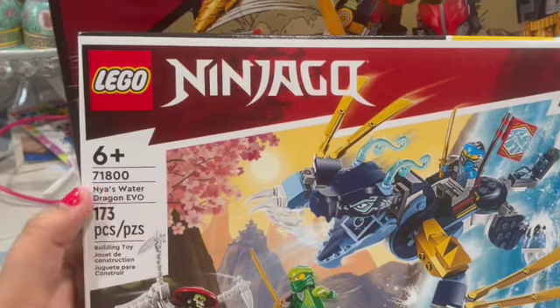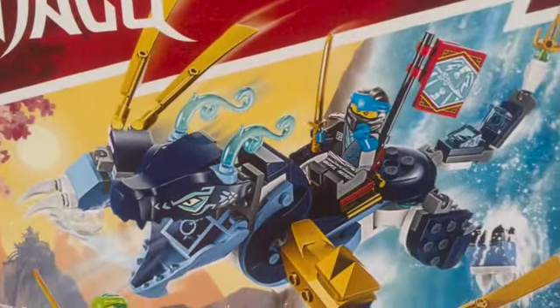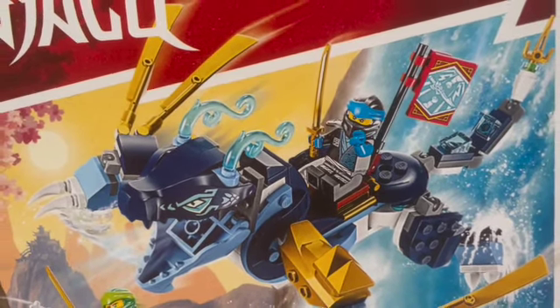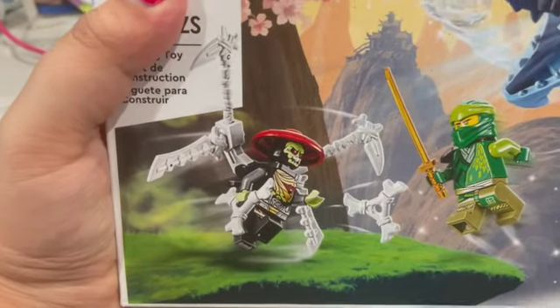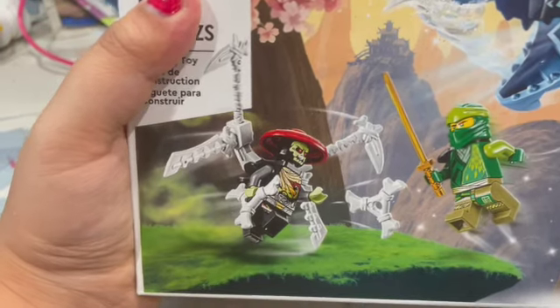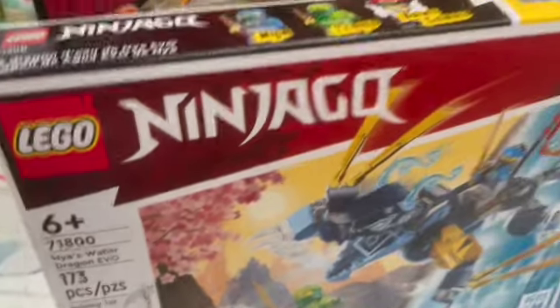Let's take a look at the first box — this is Nia's Water Dragon Evo. We have Nia's dragon, and it looks really cute. She returns as a water ninja after the crystallizing events. This is Lloyd, and the main villain is a skeleton bone guard who looks like a really cool villain, on the back of the box.